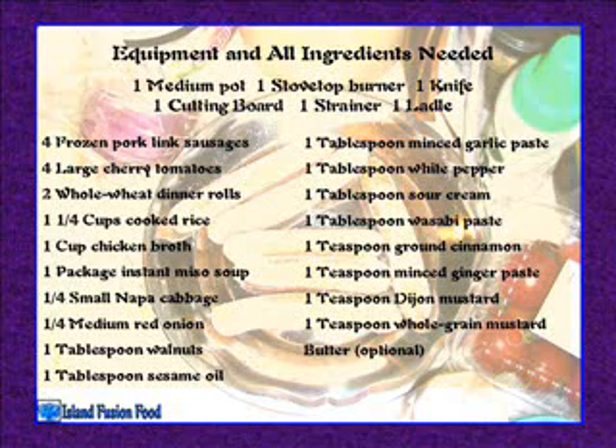Two whole wheat dinner rolls, one and one-fourth cups cooked rice, one cup chicken broth, one package instant miso soup, one-fourth small nappa cabbage, one-fourth medium red onion, one tablespoon walnuts, one tablespoon sesame oil, one tablespoon minced garlic paste, one tablespoon white pepper, one tablespoon sour cream, one tablespoon wasabi paste, one teaspoon ground cinnamon, one teaspoon minced ginger paste, one teaspoon Dijon mustard, one teaspoon whole grain mustard, butter optional.